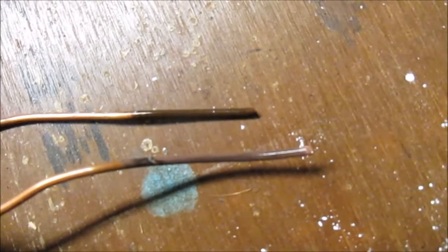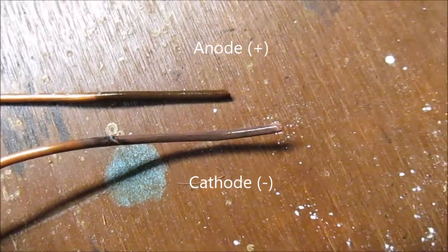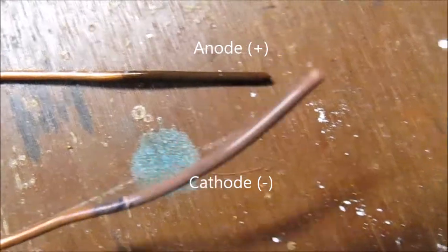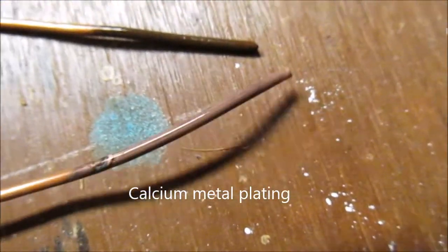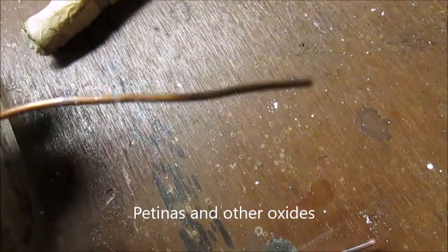So I let that reaction run for a little while, and here you can see the electrode differences. On my negative electrode, the positive calcium ions have plated on, so there's a very minute amount of calcium metal there. And on this electrode, the copper has oxidized due to the hydroxide leaving and forming on.